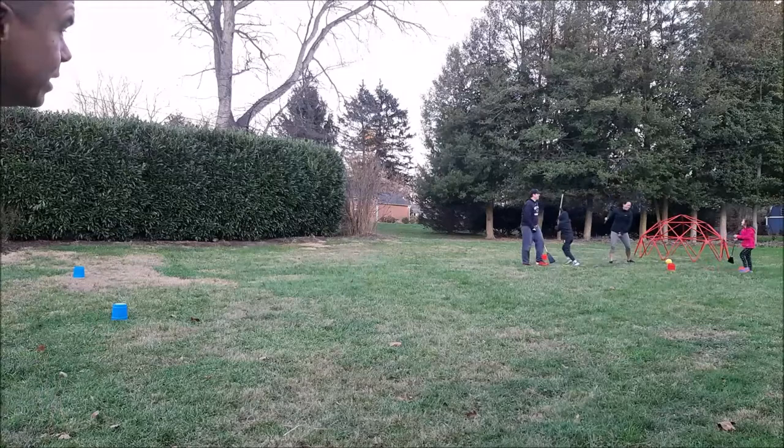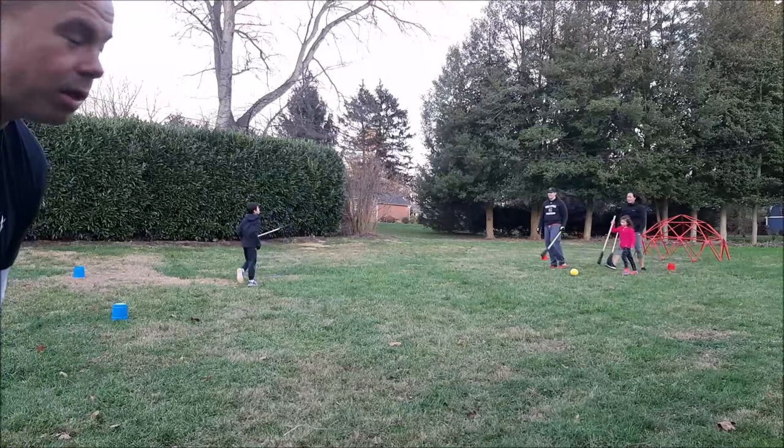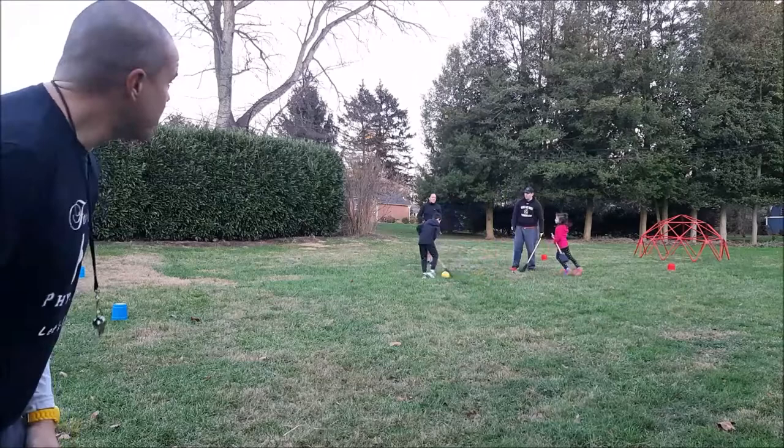Go out there, go have fun with your family — a little broomball. Work on your communication, your teamwork. A lot of fun, a lot of exercise. Broomball! Bye, everyone. Good work.